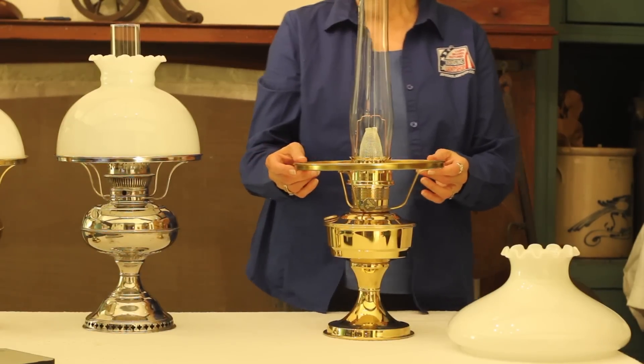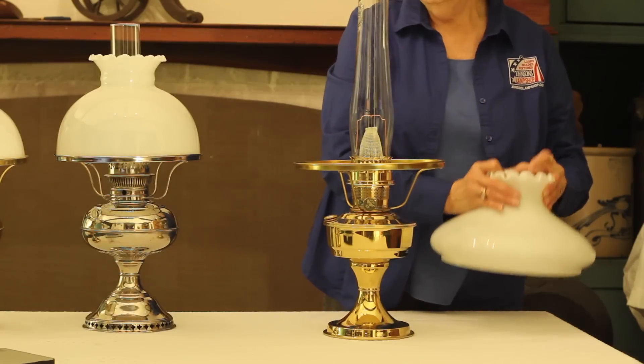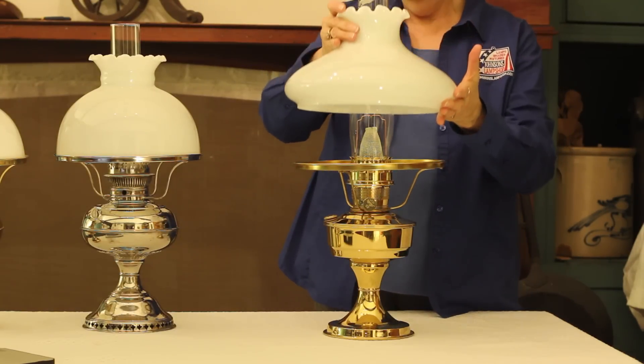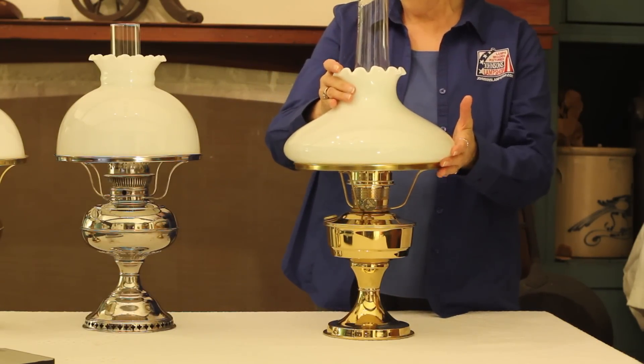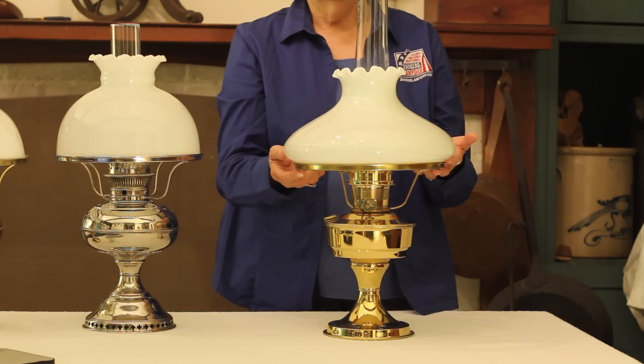We have all the shades that you saw that fit the Rayo — they will still fit this ring. This is also a 10-inch ring. The plain white, and once again the Tim Shanner that we used. You will find those on the website in both the crimp top and the plain top.